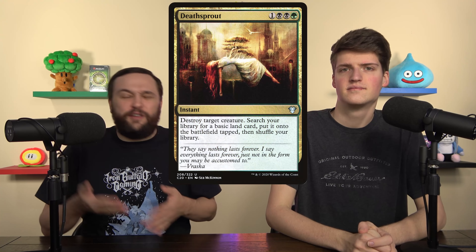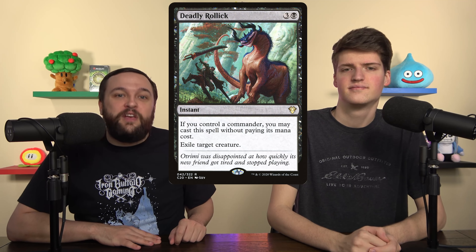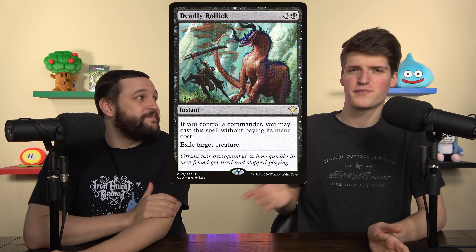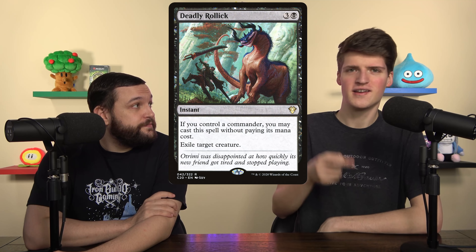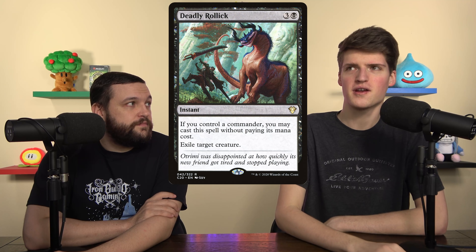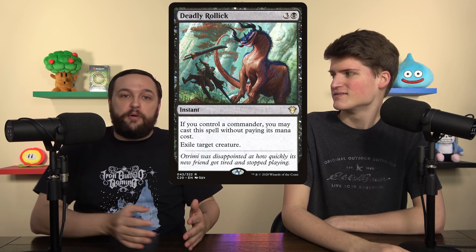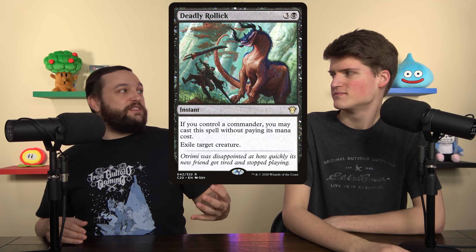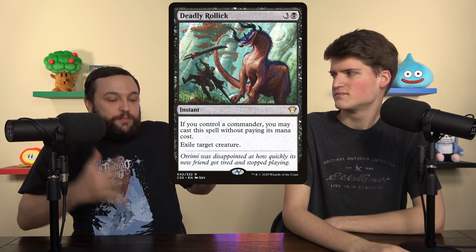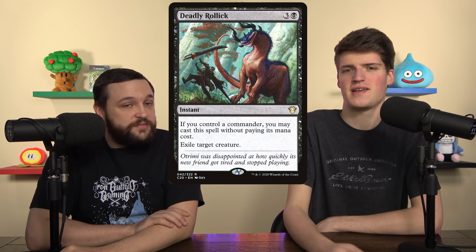Next cut was Deathsprout — destroys a creature and ramps us, it's a cool card but not super interesting. Deadly Relic is the easiest replacement. On its worst day it's better than Deathsprout. You get four mana exile, you don't get a basic — but how many basics can we play? We're always going to have Yarok in play, that's what we want. So let's just hold up a free removal spell. When you control your commander it's better than Swords to Plowshares. I put Deadly Relic in every black deck I build, automatically.